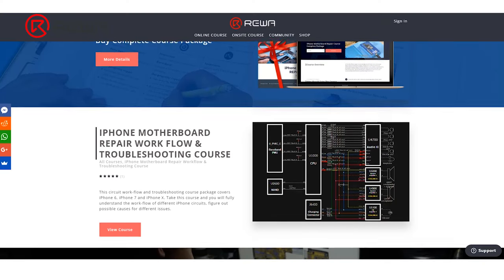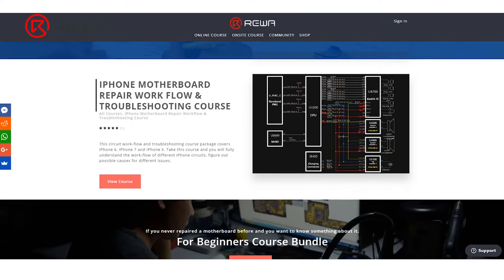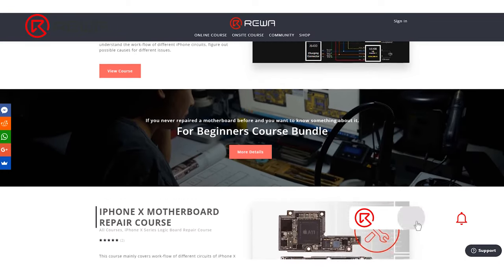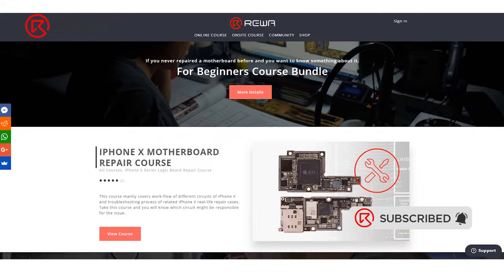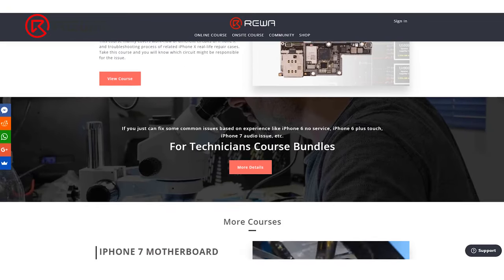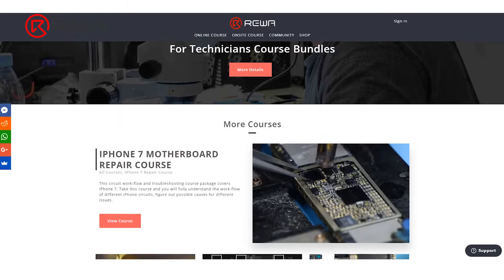Visit REWA Academy if you want to learn more repair skills. We have complete course packages for motherboard diagnosis and repairability improvement. Click the link in the comment section to purchase motherboard repair course packages. Thank you for watching and feel free to leave a comment.